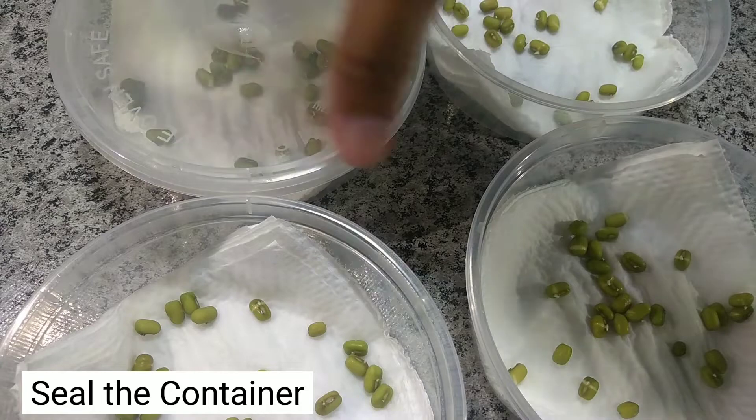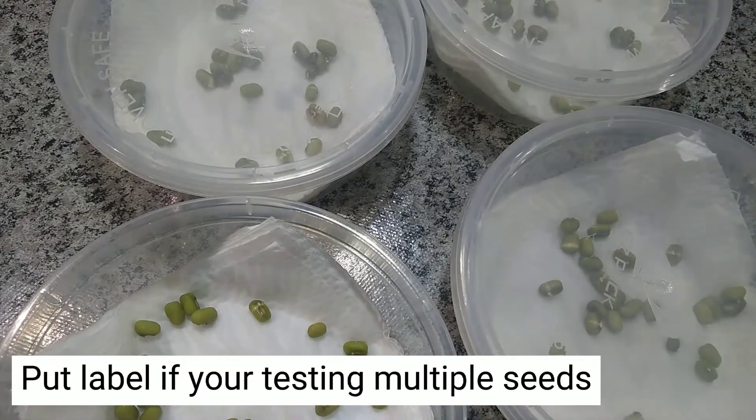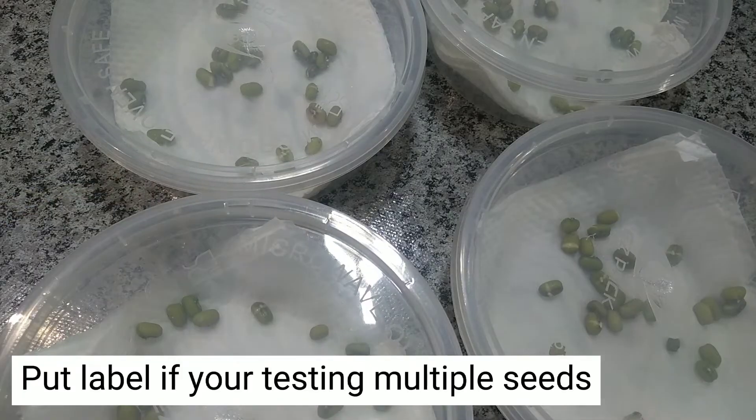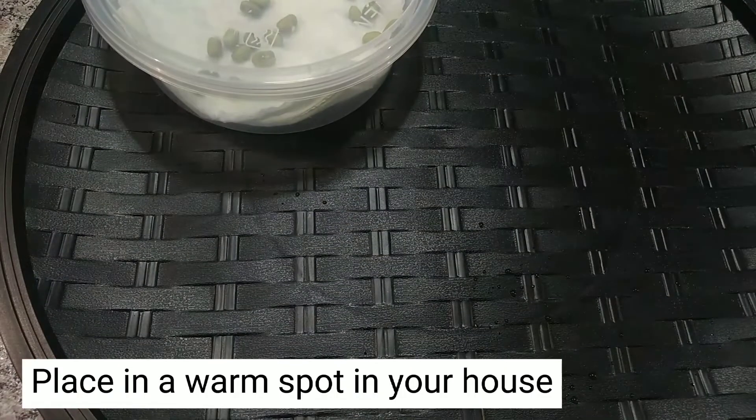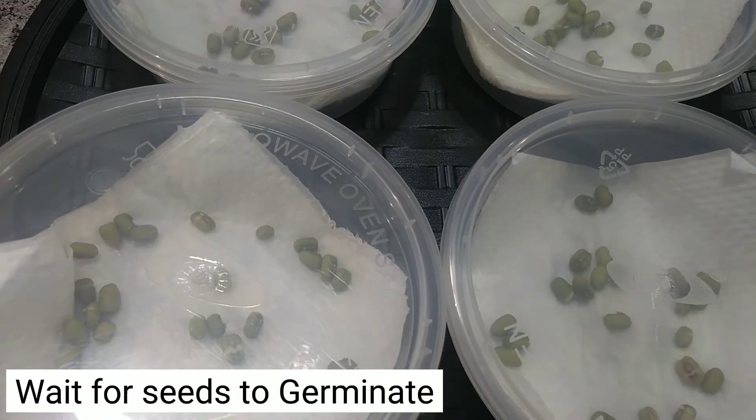Dampen the tissue. Seal the container. Put a label if you're testing multiple seeds. Place it in a warm spot in your house.